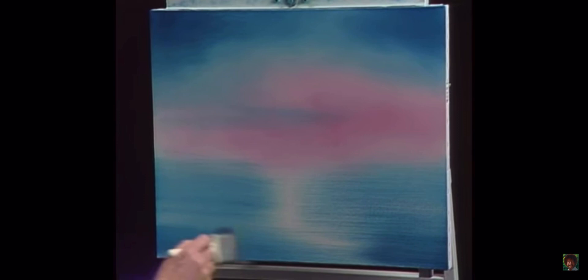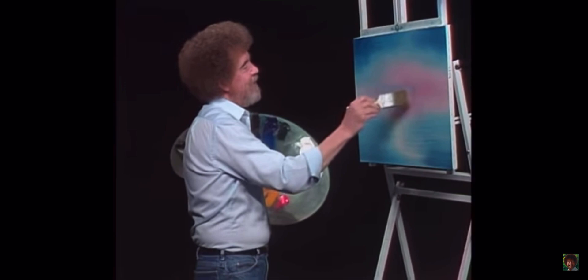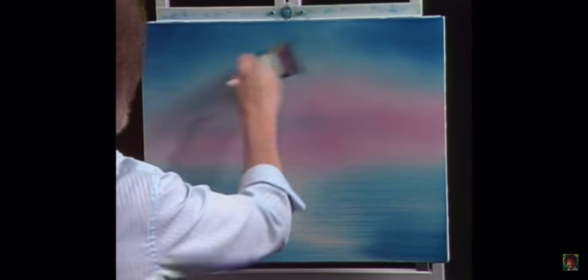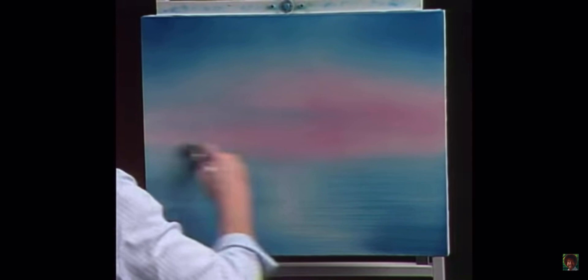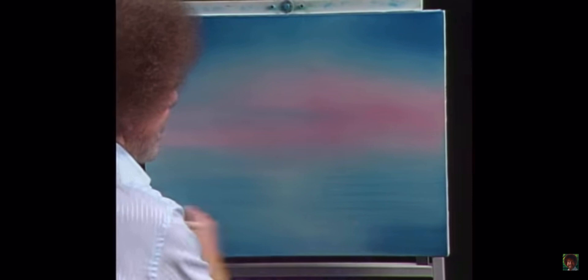The most fun part of this whole technique is washing the brushes. Since these are oil paints, we're washing with odorless paint thinner. Shake off the excess and just beat the devil out of it — that's really the most fun part. Now with a clean, relatively dry brush, we'll start in the light area — the pink — and blend it all together. That's all there is to it. What's so fantastic about this is that anybody can put a little masterpiece on canvas with just a little bit of practice, a vision in your mind, and off you go.